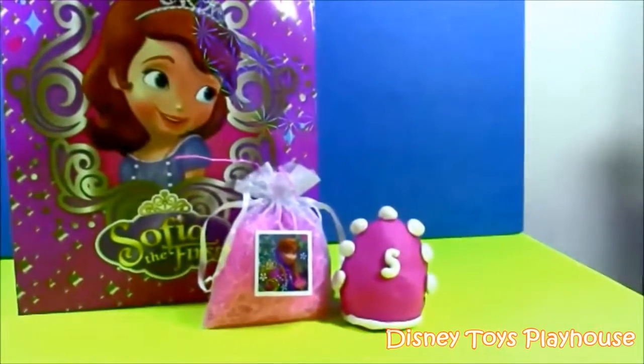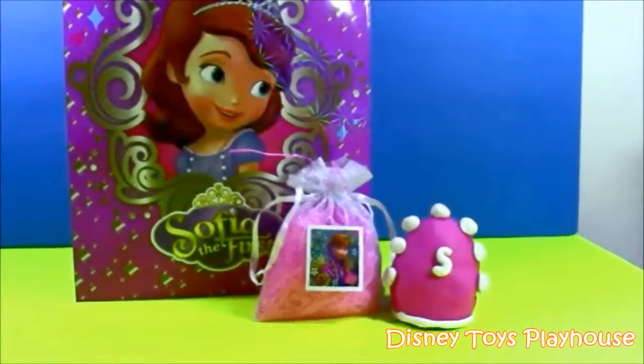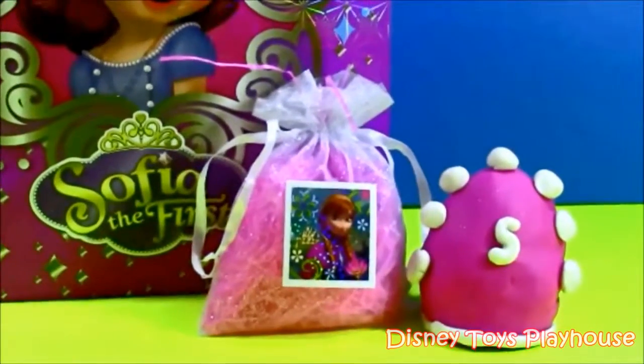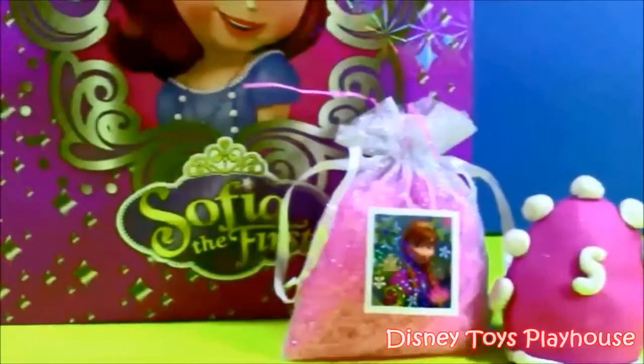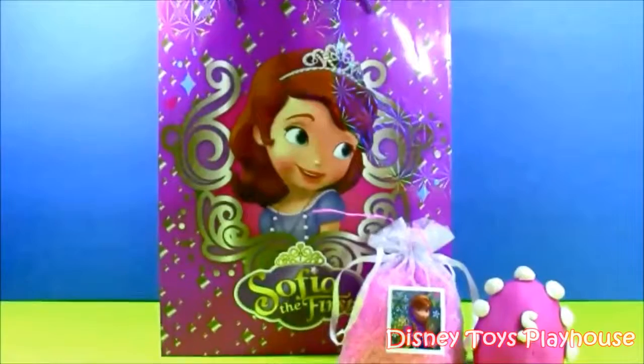We also have a special Sophia the First surprise egg, and we have a little Anna pouch — kind of like a goodie bag. Let's get right to it and start opening our surprise bag.